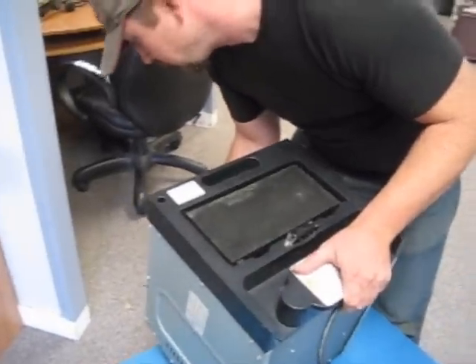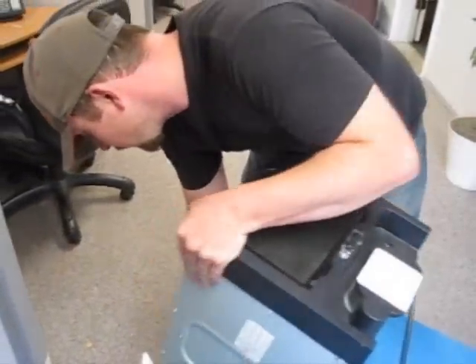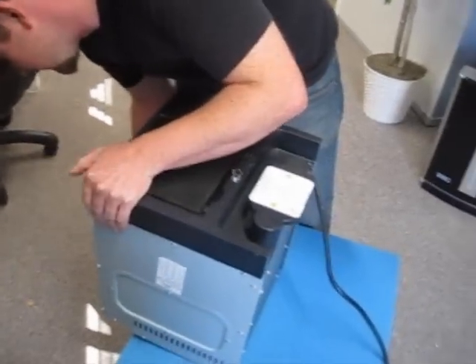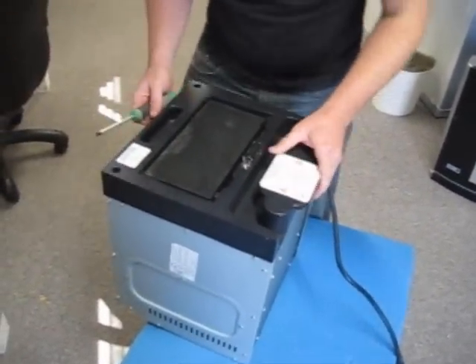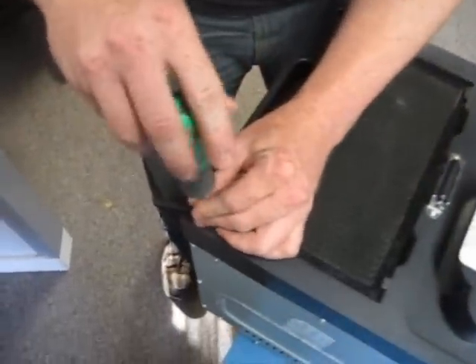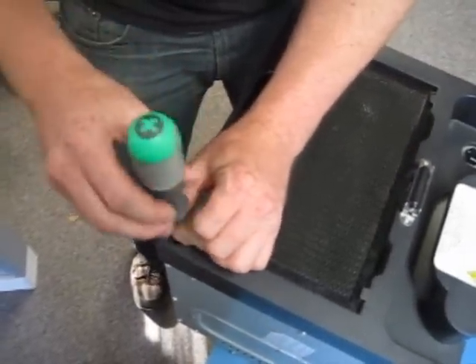So what we're going to do is gently set the unit so that the control board is not being pushed on, and then we're simply going to remove four screws from the unit.